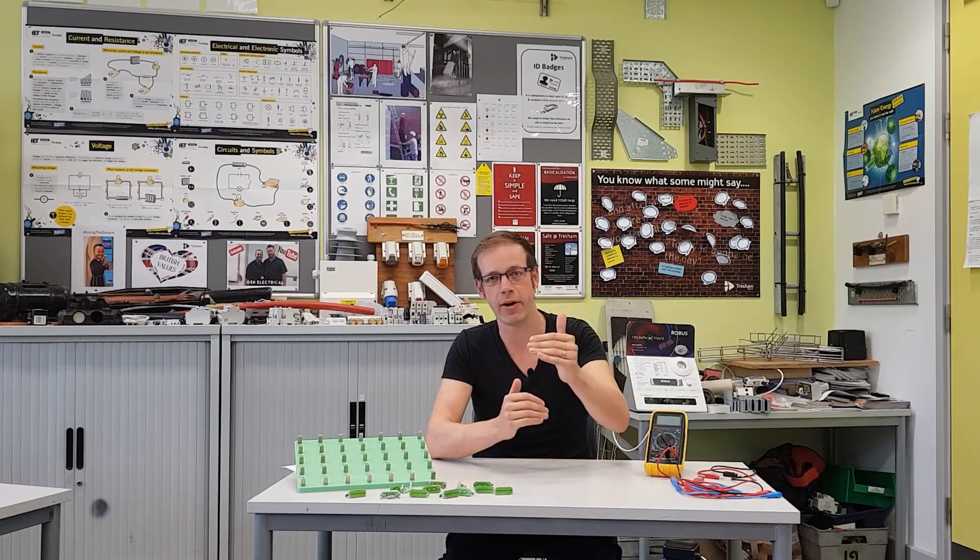Hello and welcome to this Electrical Principles training video. In this video we're going to start looking at resistors connected in parallel with each other. This is a different way of connecting resistors to what we've looked at in previous videos regarding resistors in series. We're going to consider first of all what happens when you connect resistors that have the same value as each other in parallel.